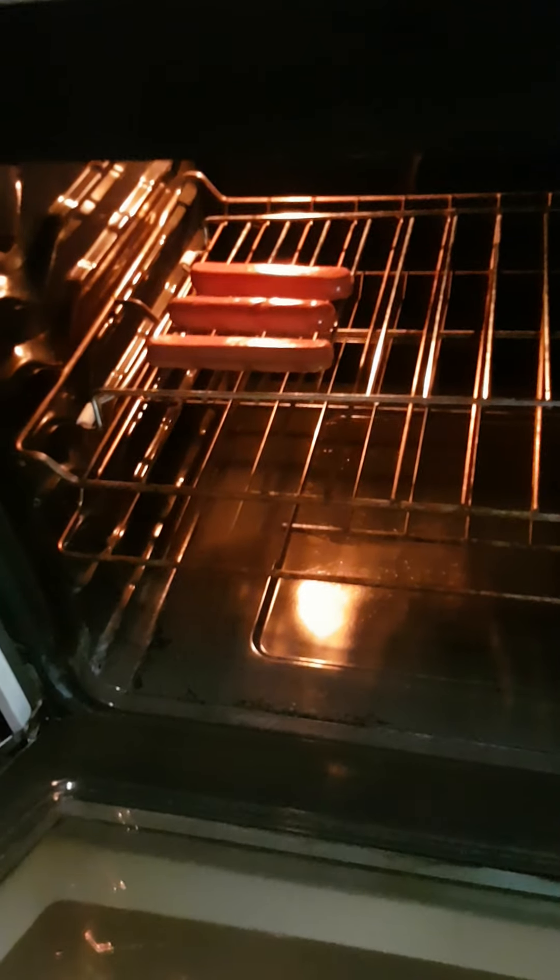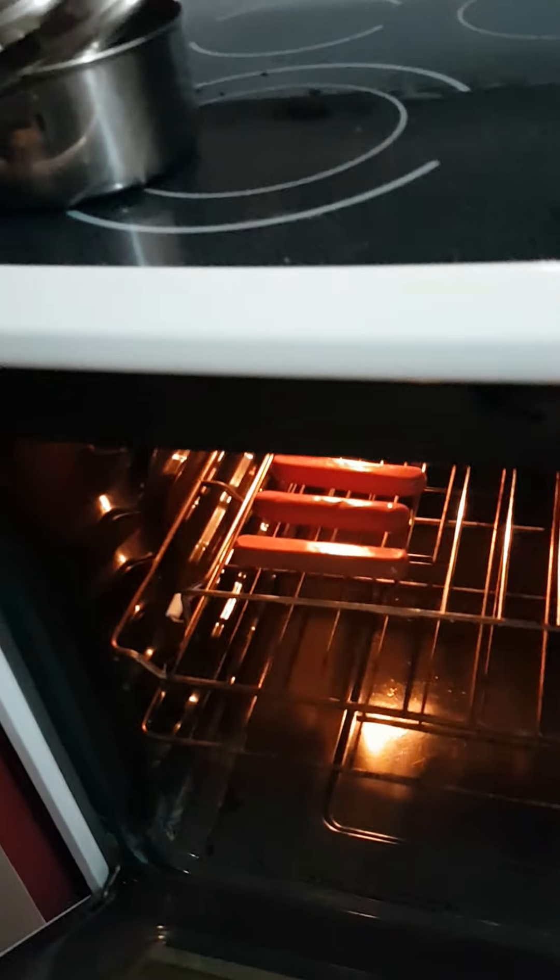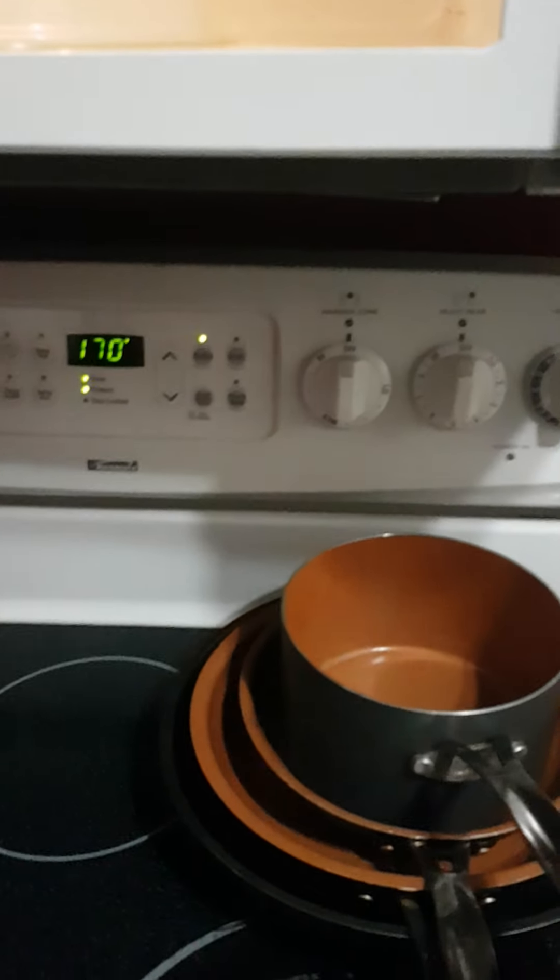I'm going to attempt to cook some hot dogs here. I found this contraption in my mom's microwave, so let's see how this works. Let's try 10 minutes — the package said 165 degrees, so the lowest it would go is 170, so let's try it for 10 minutes.